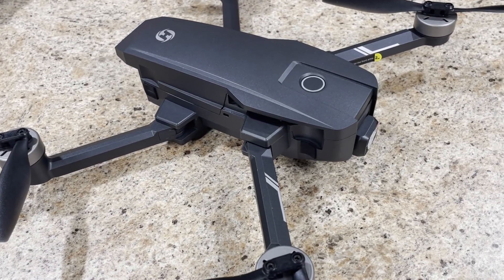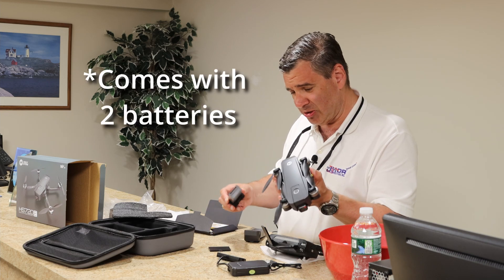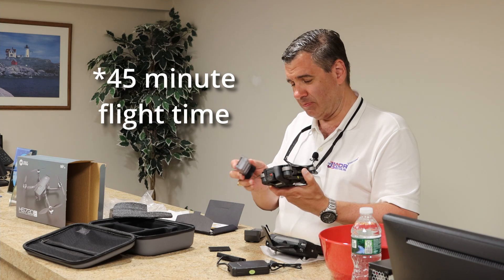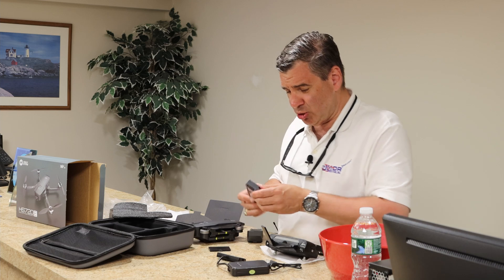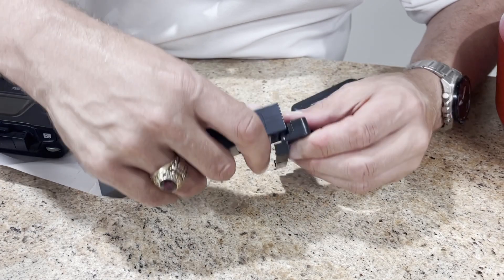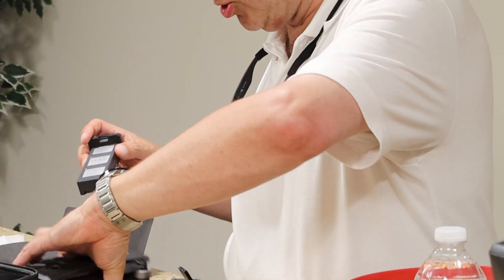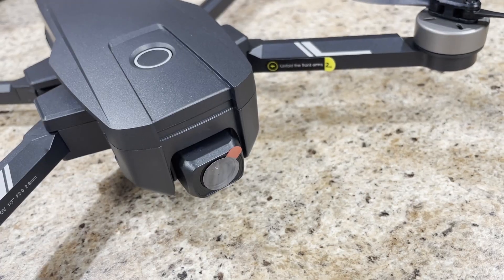Look what they did here — they've actually given us two batteries! That's nice, ladies and gentlemen. This is supposed to have a 45-minute flight time — we'll check that out once I become licensed. It looks like you have the ability to charge one or both of your batteries. I really do like that, and they look really easy to put in — you would charge that and then pop it in here.